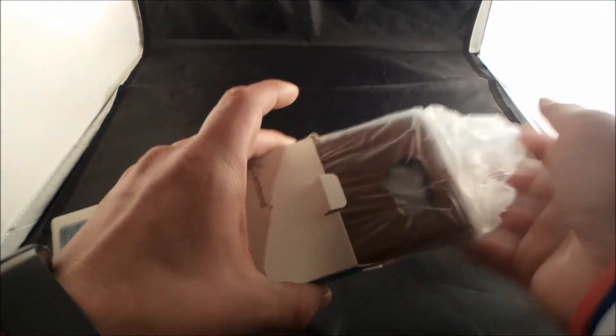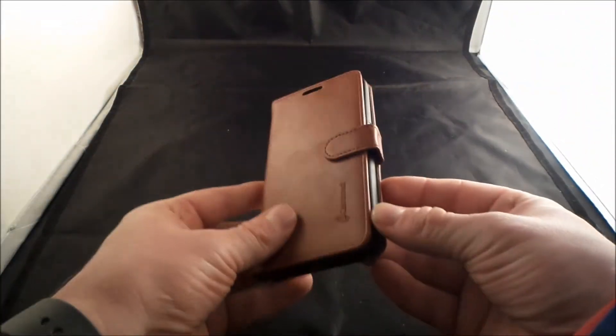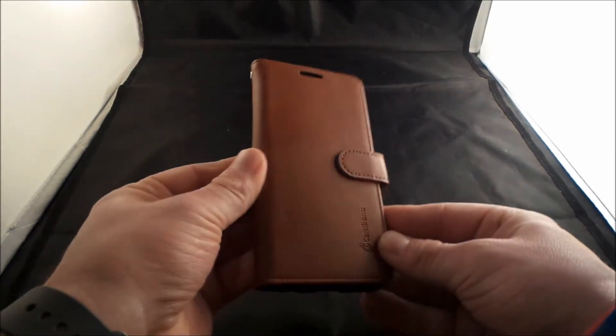So let's open this little bad boy up and see exactly what it feels like and what it looks like. Packaging is definitely average, looks all good, but here's the case and it actually does feel really good. Definitely leathery.